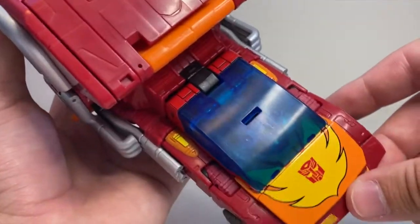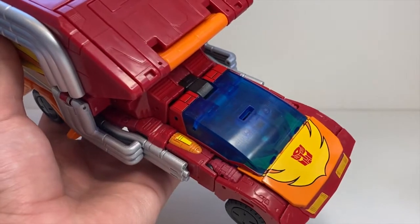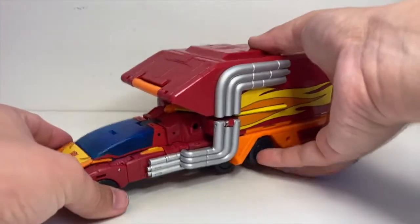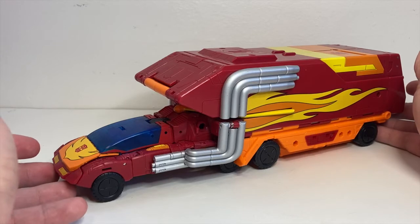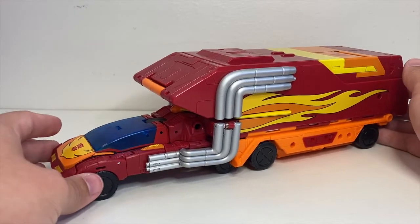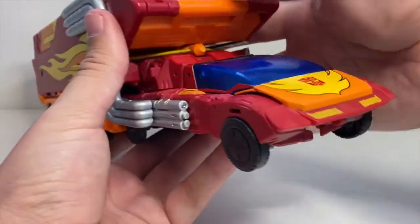The rest of the flame — you can kind of see it underneath the blue plastic — is just in there with his iconic collarbone piece too. My big complaint about Studio Series 86 Hot Rod, and the reason I didn't pick him up, is because it cheats to get the full hood of the car on his chest in robot mode. I was really happy that this figure did not do that.